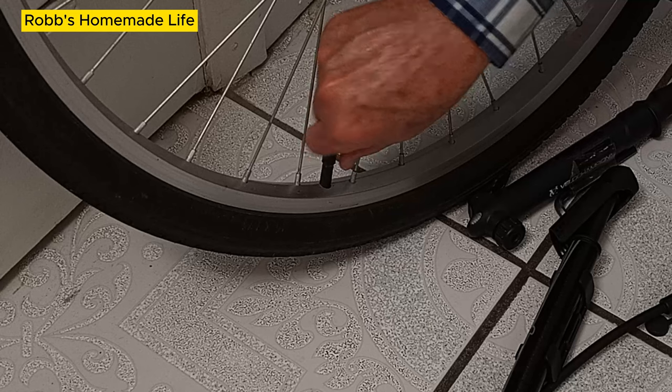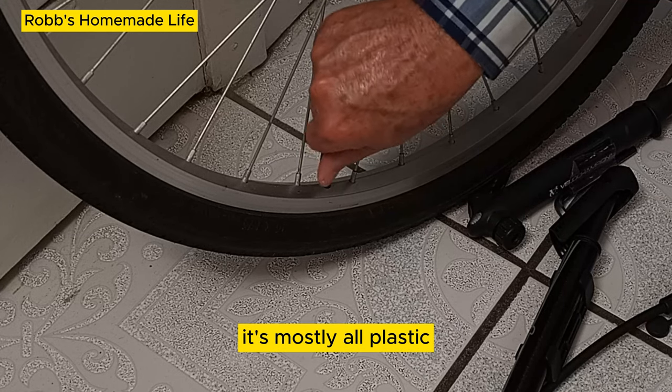This pump is small and lightweight. It's mostly all plastic.